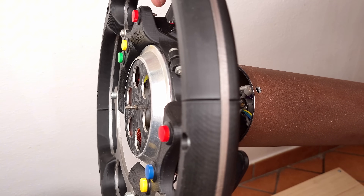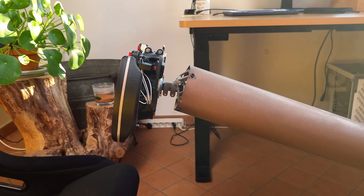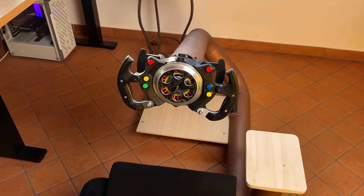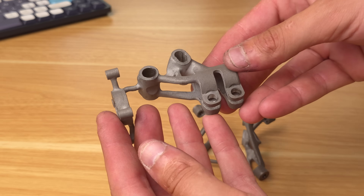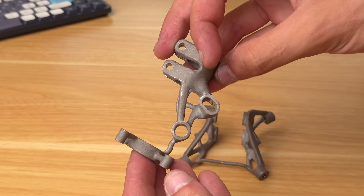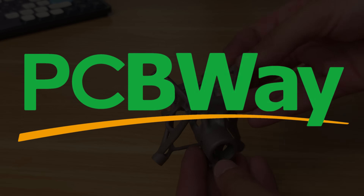At this point we can finally mount the steering wheel inside the upper tube, providing a super clean look with the wheel coming straight out of the end. I designed this new base using generative design, which allowed for this beautiful organic shape ready to be 3D printed out of steel by PCBWay.